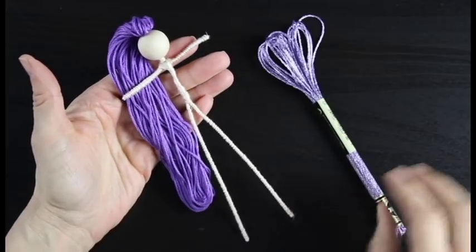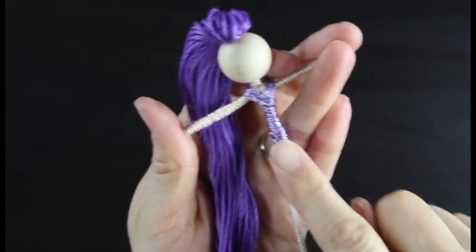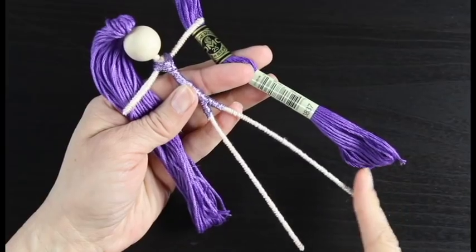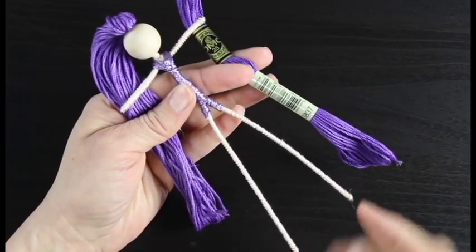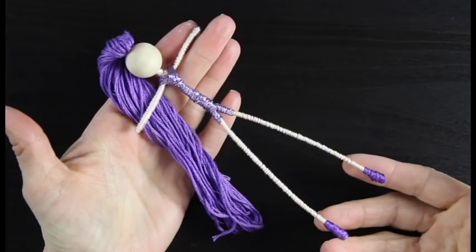So you can see we've got the v-neck and the little pair of shorts. Now I'm going to take the darker color of purple and give her a little pair of shoes, just starting at the very tips of her feet.